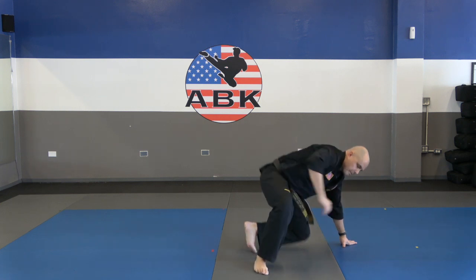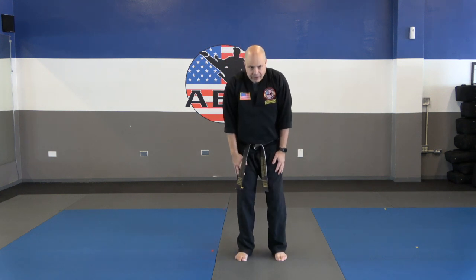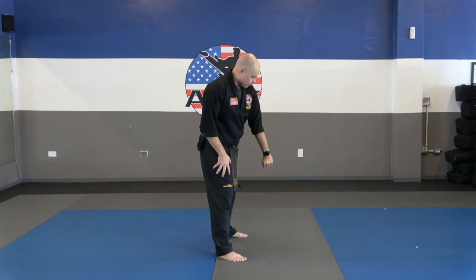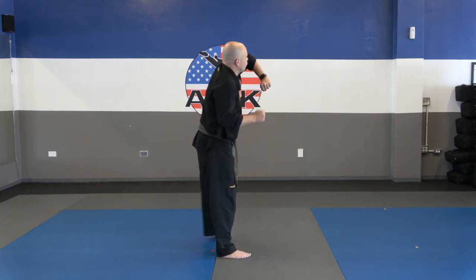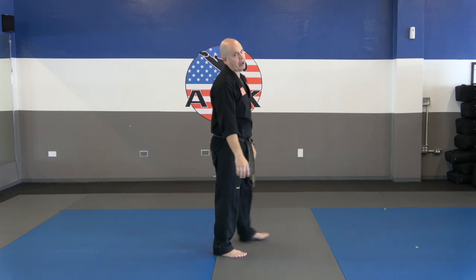Let's do number nine — bear hug. That person has our arms trapped, we don't have our arms available, we can't kick them. So we're going to smash them with our head, hook step, grab to the groin, elbow, shift and punch. Next time you're doing it on your own. Number nine, bear hug. Go.